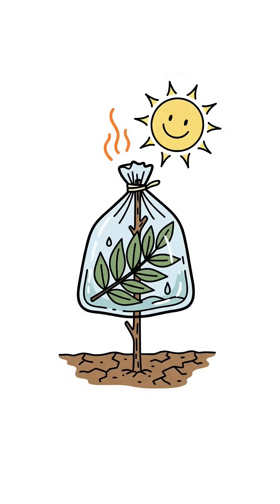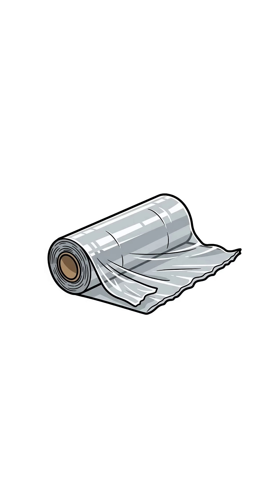Leave it in the sun. The leaves sweat out water, it collects in the bag, looks like tears, but it's clean enough to drink. If you don't have a bag, improvise with cling wrap, old snack wrappers, or the plastic cover from a dead electronics box.